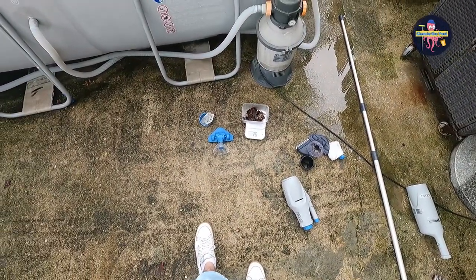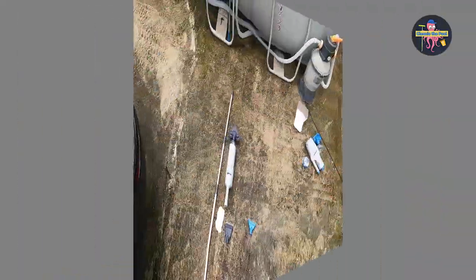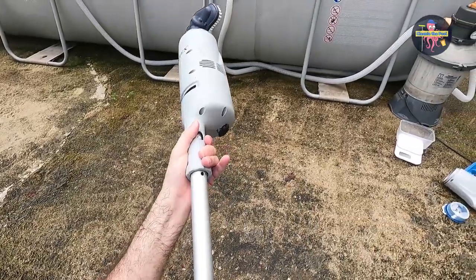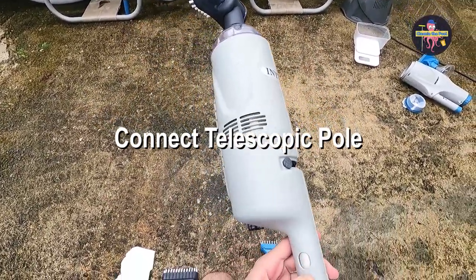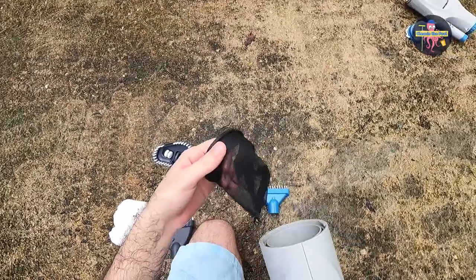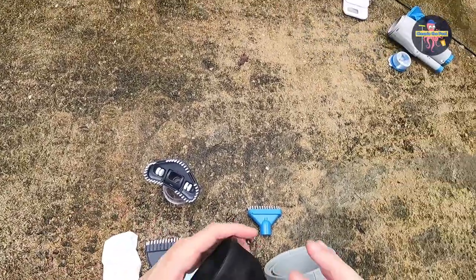Now I'll be doing the Intex version and let's see what the differences are. I'm going to go ahead and firstly assemble the pole. The pole is assembled. I don't think I'll need the fine filter, so I won't put it in.